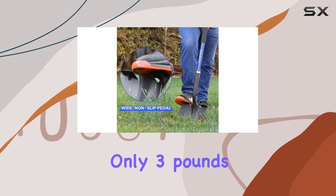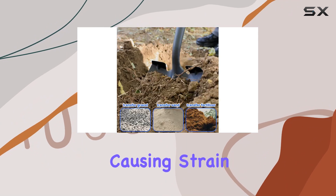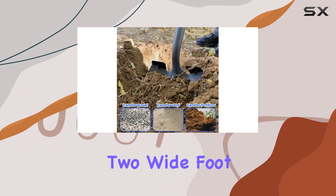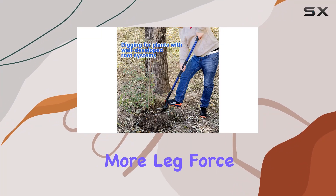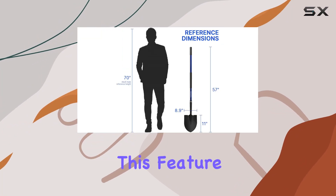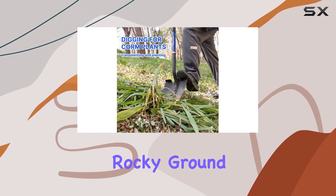The shovel measures 57 inches in length and weighs only 3 pounds, making it comfortable to use for extended periods without causing strain. Its design includes two wide foot pedals that increase surface contact, allowing you to apply more leg force for easier digging — particularly useful when working with tough soil or rocky ground.